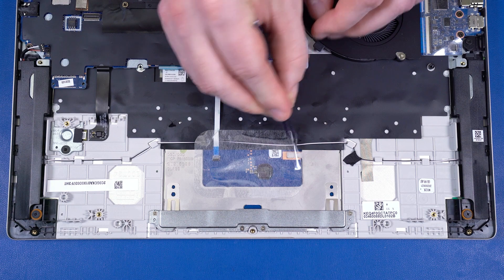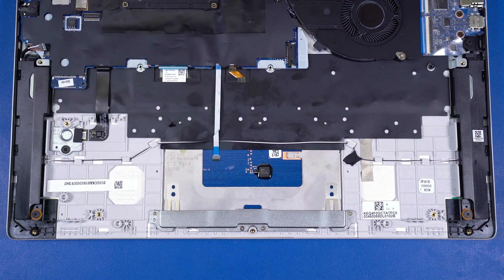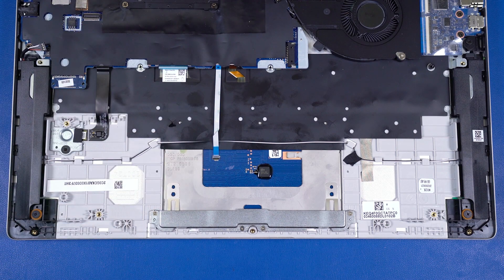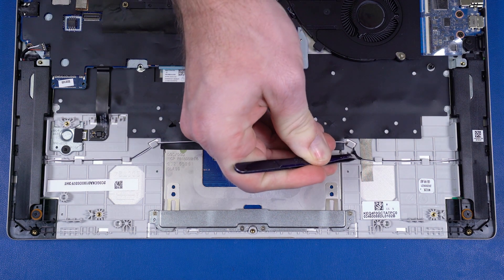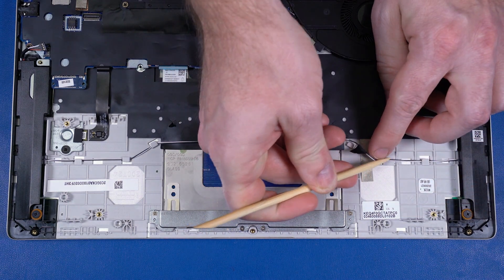Remove the mylar that covers the speaker cable and touchpad. Using minimal force, lift the locking bar up on the touchpad board ZIF connector and disconnect the touchpad board ribbon cable from the touchpad board. Remove the speaker cable from the tape and routing channel that secure it to the top cover.